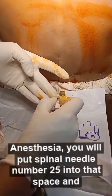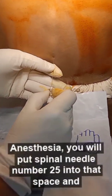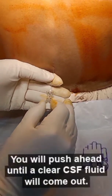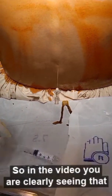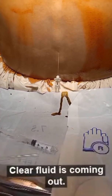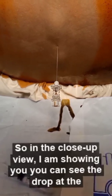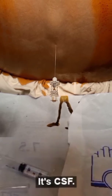Now you will put spinal needle number 25 into that space and push ahead until a clear CSF fluid comes out and dribbles out. In the video, you can clearly see that clear fluid is coming out. In the close-up view, you can see the drop at the end of this spinal needle — it is crystal clear CSF.